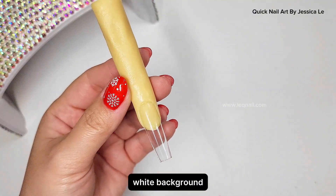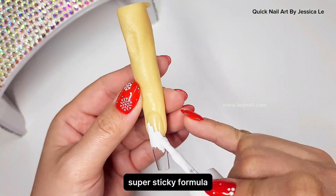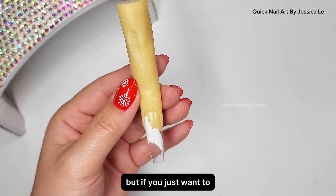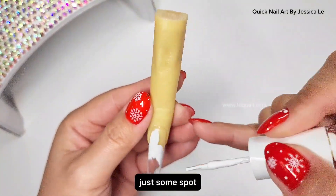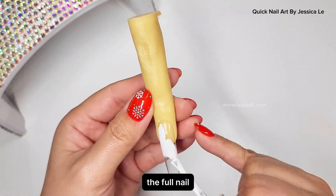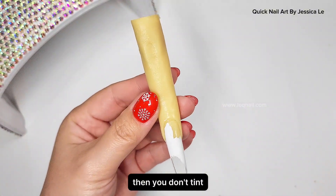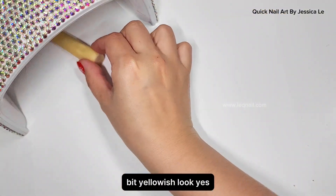One notice I want to share: with a white background you have to be a little more careful with the super sticky foil formula. If you use it on a white background for a full nail, that's fine — the foil covers it all. But if you just want to use it to stick some sequins or glitters in spots around the nail, not full coverage, then only apply the glue wherever you want to add the butterfly, sequins, snowflake, or leaf. That way you won't tint your white background yellowish.